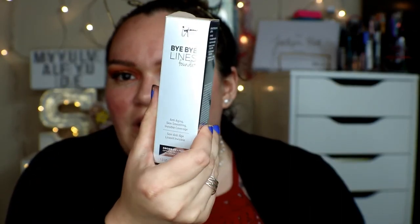The new foundation is the It Cosmetics Bye Bye Lines Foundation. It's supposed to be anti-aging, skin smoothing, with invisible coverage drops and light optical blurring technology. It contains anti-aging skin-loving peptides, hydrolyzed collagen, hyaluronic acid, caviar extract, seawater, argan and babassu oil, and vitamins A, C, E, B1, B2, B3, B5, B7, B9, and CoQ10. This is what the packaging looks like.